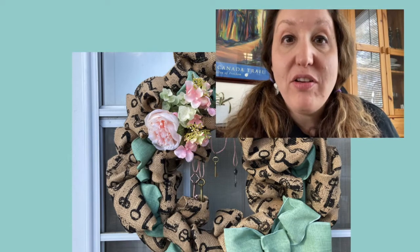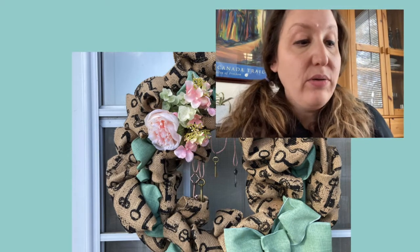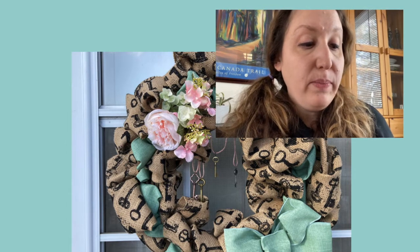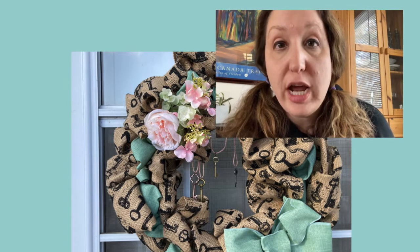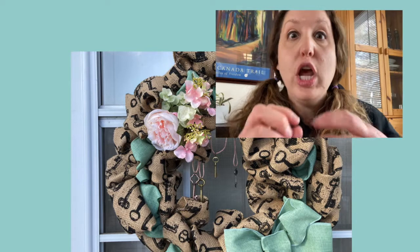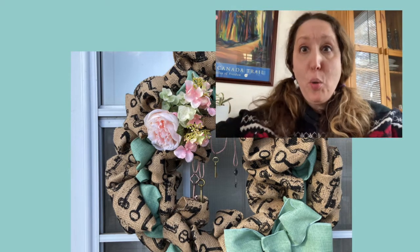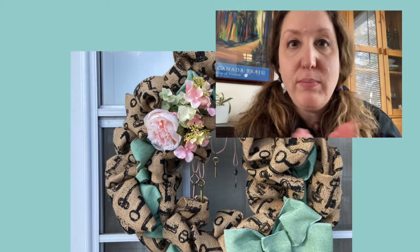Hey everybody, it's Shauna from Our Sutton Place and I'm here to show you how to make a two-toned burlap wreath. This month I'm participating in a Pinterest challenge where I get together with some of my craft blogger friends and we take a pin that we've been eyeing on Pinterest and instead of it just sitting on our computer, we actually do it.